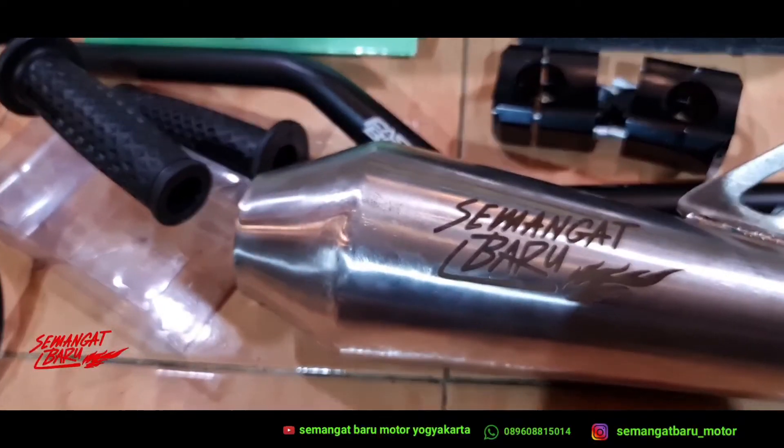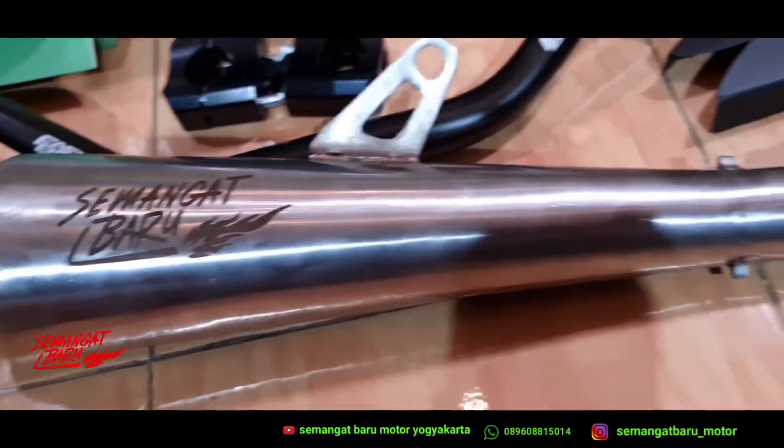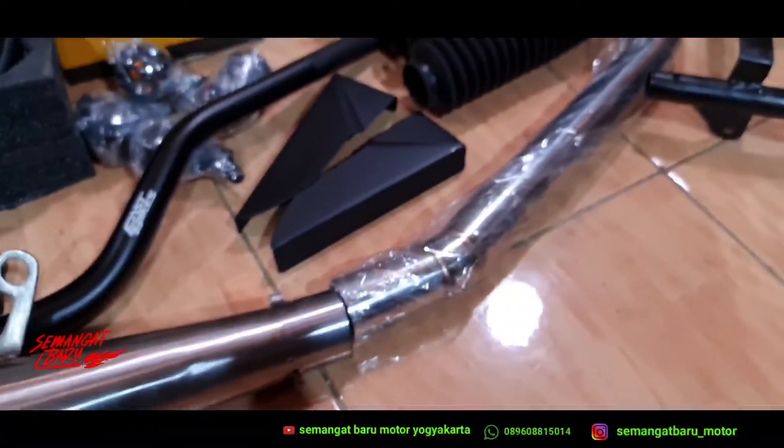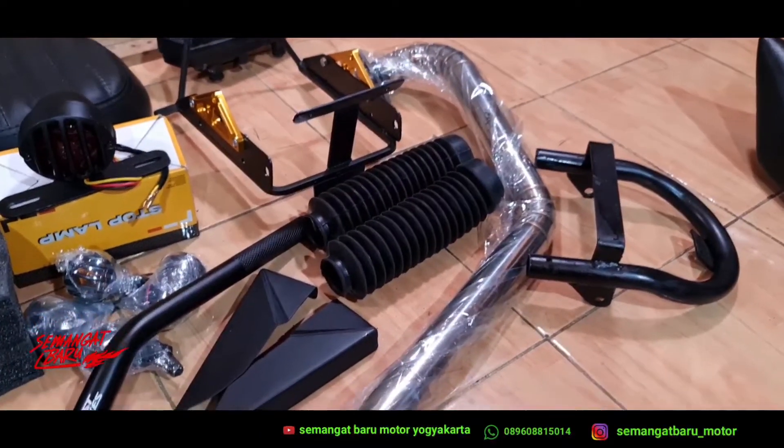Selanjutnya ini ada knalpot full stainless, full system ya. Sekalian lehernya, ini tinggal dipasang di motor Versa, CB150R. Jadi gak perlu modif-modif lagi.